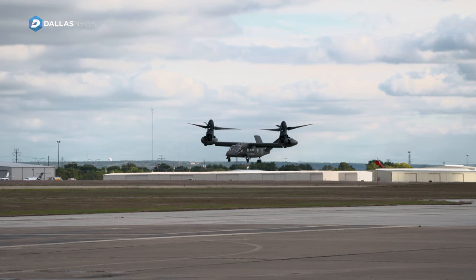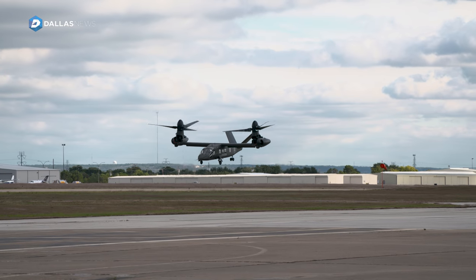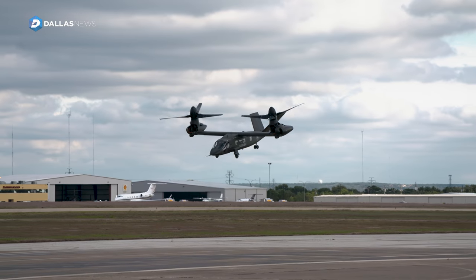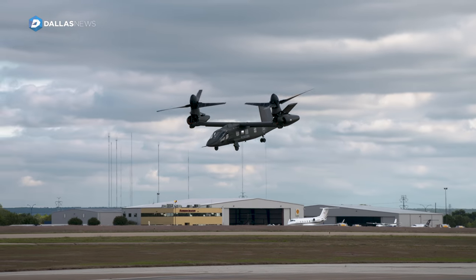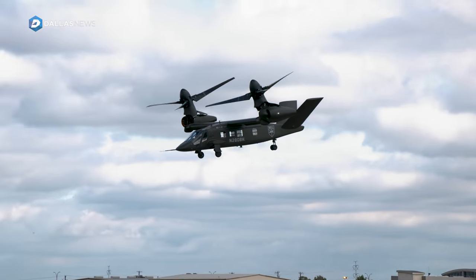The U.S. Army started a program called Joint Multi-Role Technology Demonstrator, JMRTD. The JMRTD program was about looking at the technologies and developing those for a future vertical lift aircraft called Capability Set 3, which is a long-range assault aircraft.